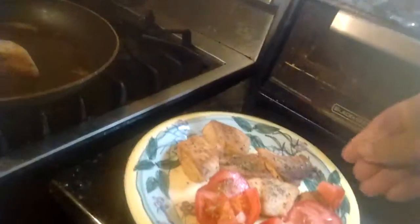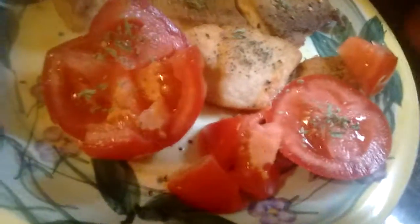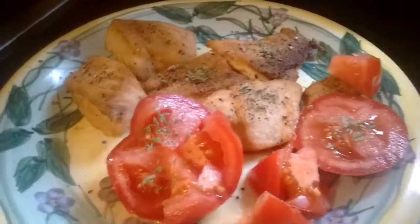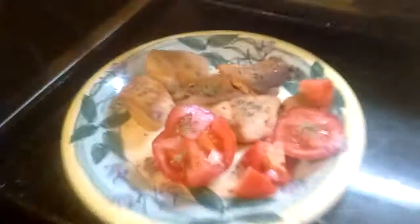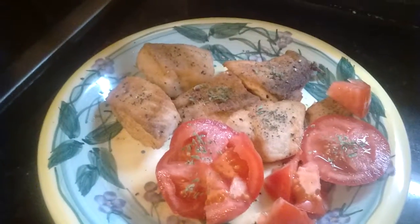That's how simple it is. Then you hit it with that limoni, and then toss it. Flip these guys over.